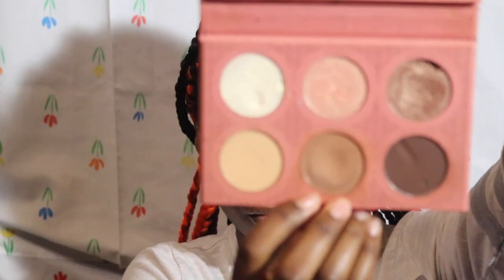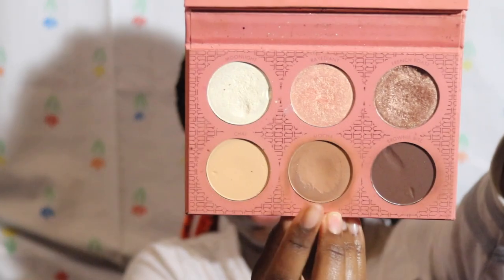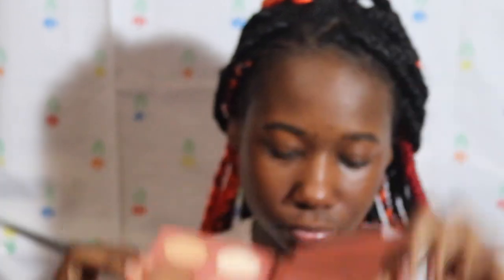Now I'm taking the ColourPop concealer in shade Deep 54 and placing it underneath my eyes, blending it out. Then I take the Base cosmetics ray palette in the shade Mocha — it's a pressed powder — and I use it underneath my eyes. The pressed powder makes the skin look less cakey, and you can control the amount you put on.